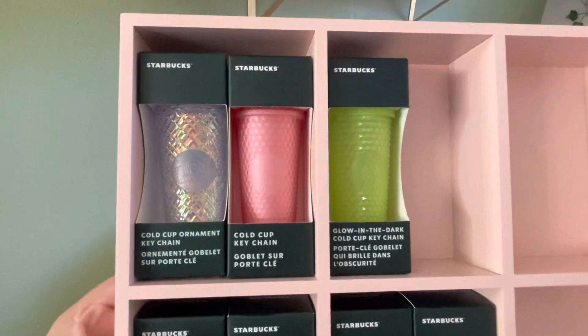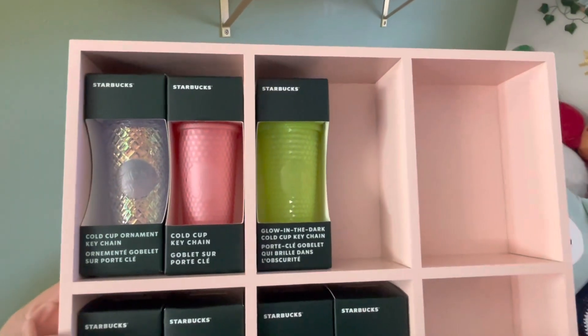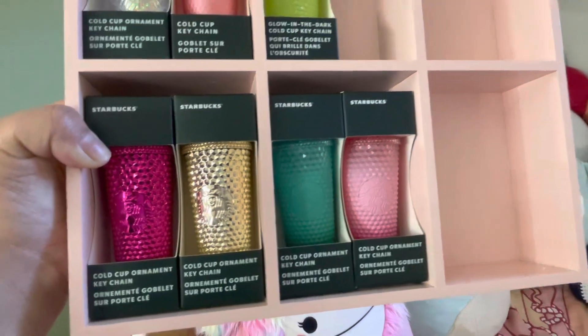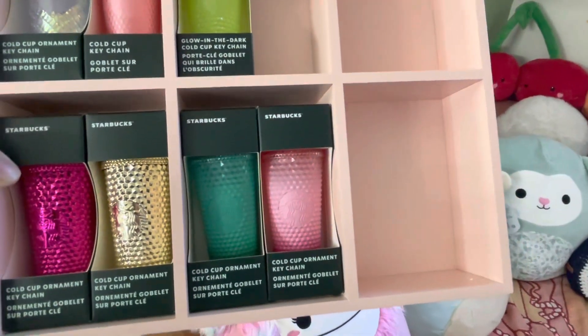I have the unicorn keychain, the pink lemonade keychain, the glow in the dark keychain, sangria chrome, gold chrome, pink and green waxberry. Guys, that was my cup collection! If you enjoyed, make sure you like and subscribe. Let me know what you want to see next — maybe I can do more cup hunts. Thank you guys for watching, see you soon!